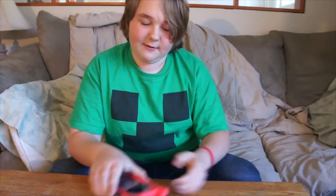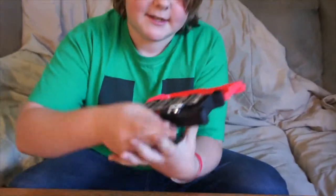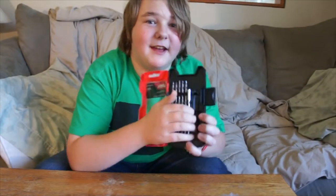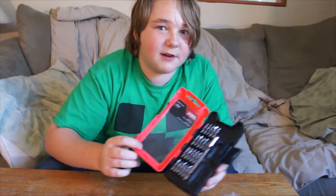And then we have the Skil Precision Screwdriver Set. Look at this Swiss magic here — it's got the screwdriver, a mini screwdriver, with many different bits and adapters for all your computing screwdrivering needs.